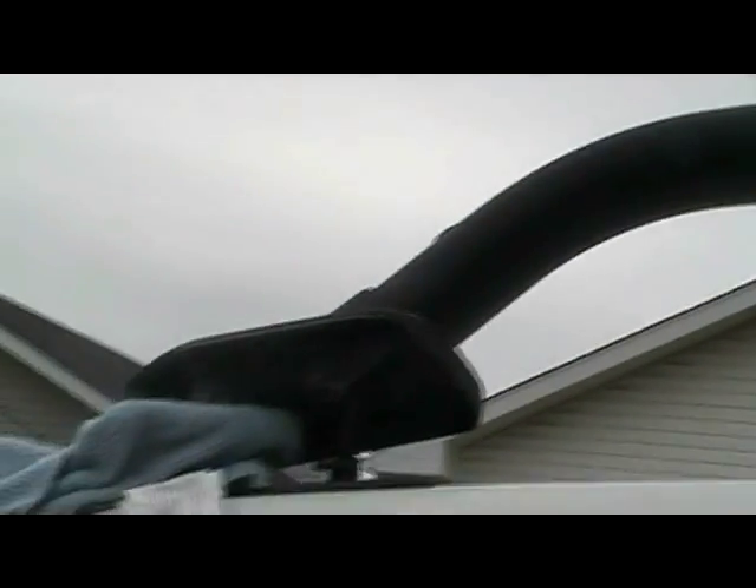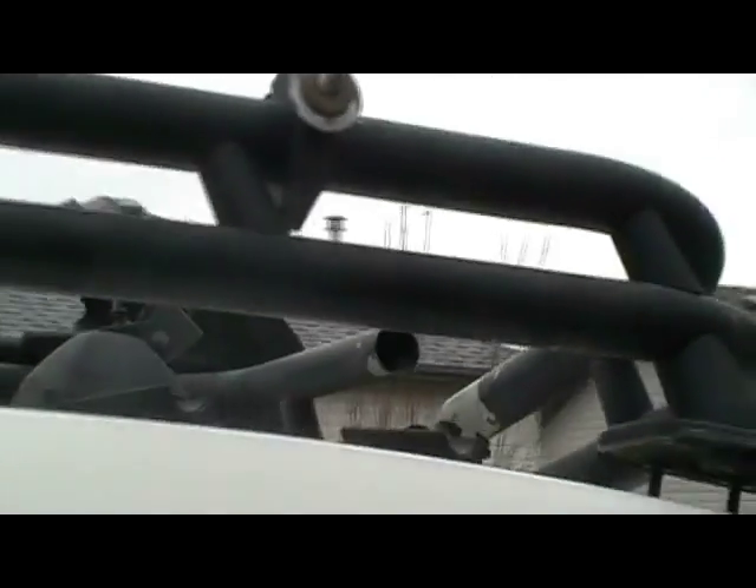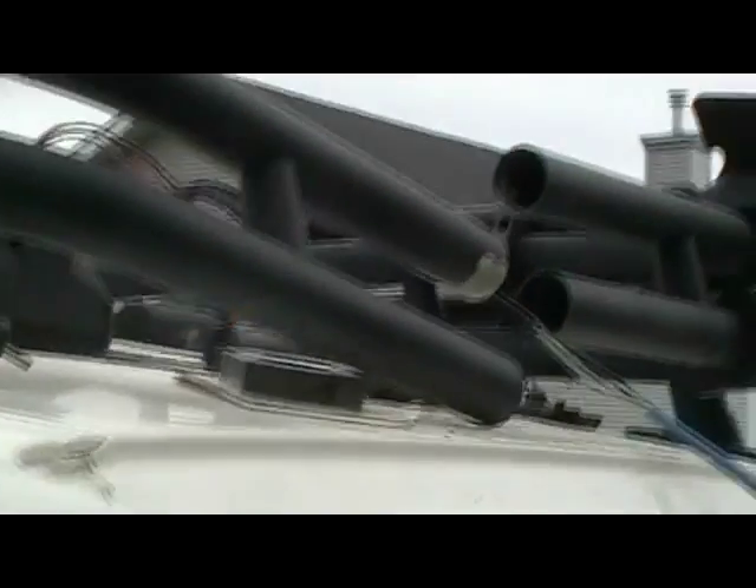Now I've got a wire fish shoved up inside the boot of the roof rack, going through the top tube all the way back. I've got the back tube pulled apart on the driver's side.